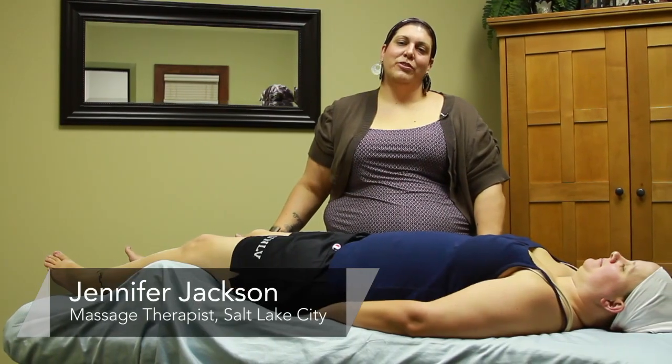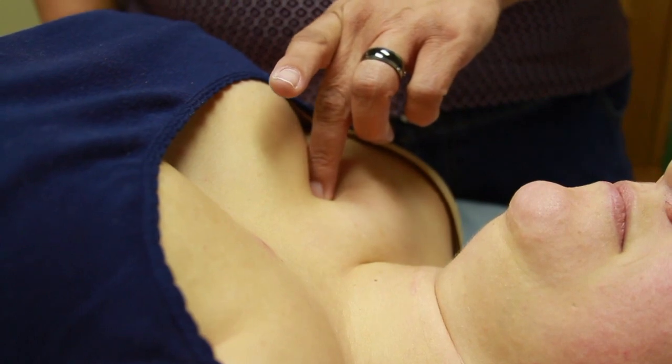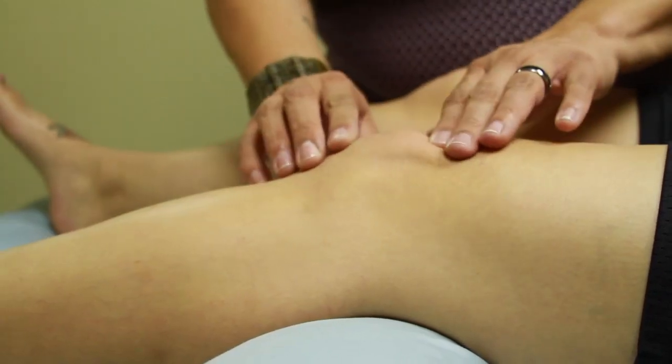Hi, I'm Jennifer Jackson with Fusion Bodywork in Salt Lake City, Utah. Today we're going to be showing you a couple of acupressure points dealing with lack of energy.